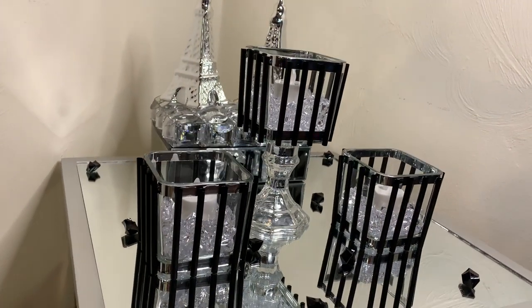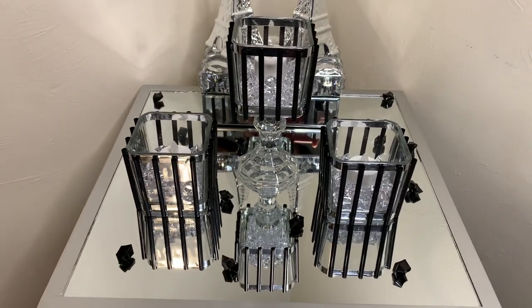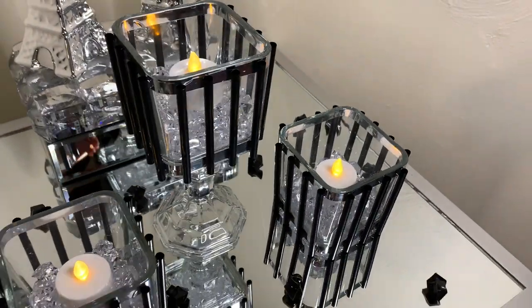I think these candle holders turned out pretty nice — you can't even tell that these are straws. This DIY was very simple, quick, and easy, but tell me what y'all think down in the comments.